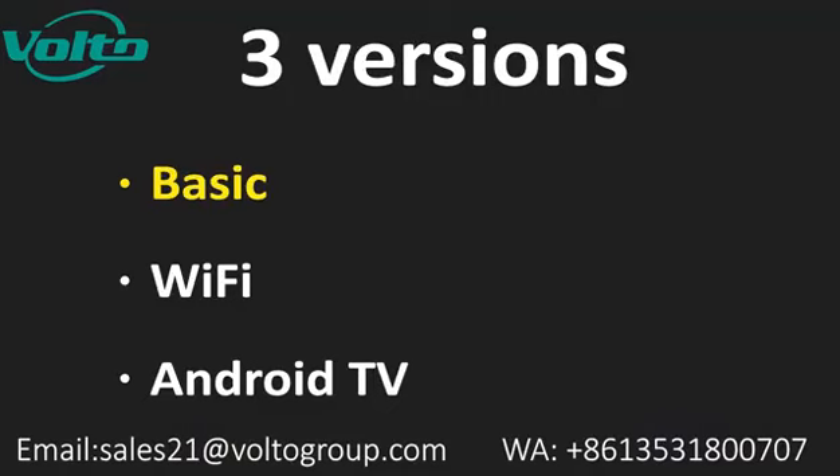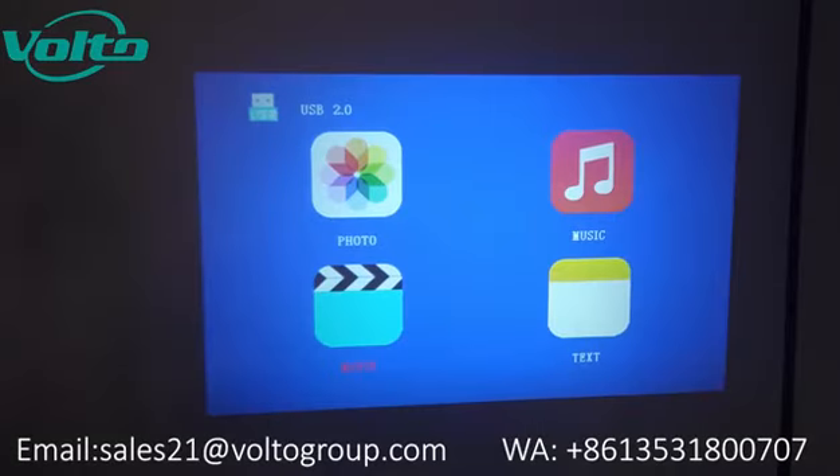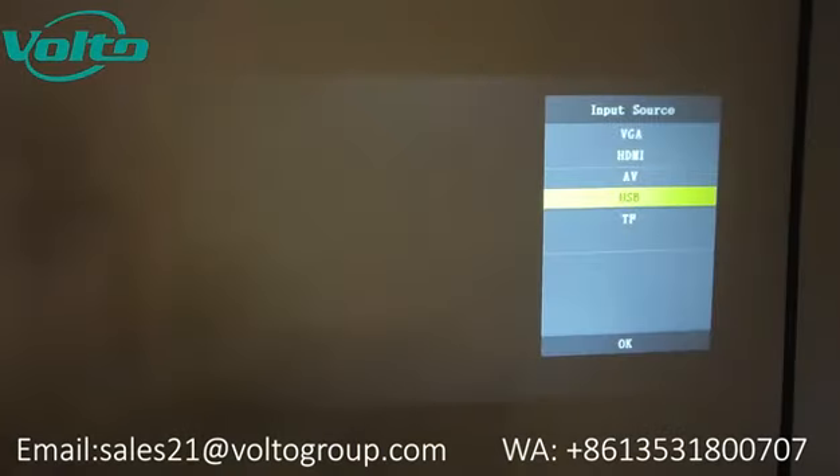This is a basic version. It doesn't have Wi-Fi and it doesn't have Android. You can connect your device to the projector using one of these inputs. There's VGA, HDMI, AV, USB, and also a TF or SD card.